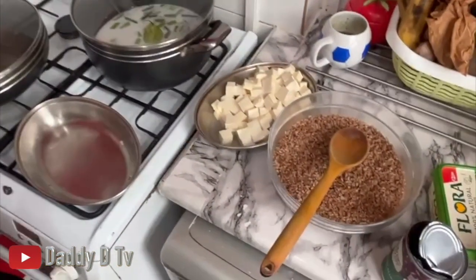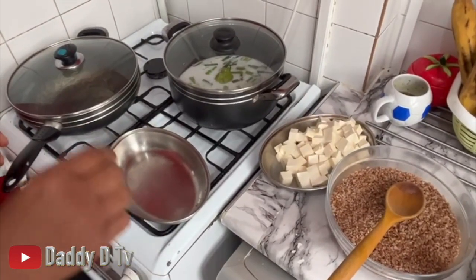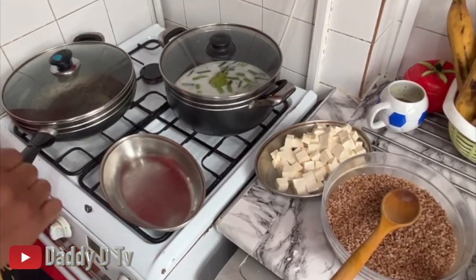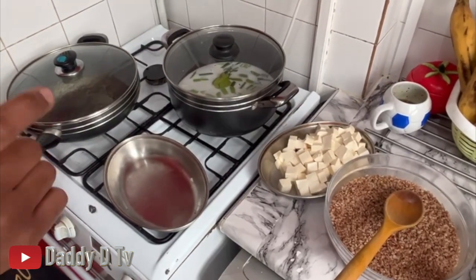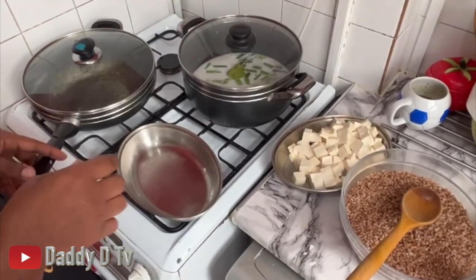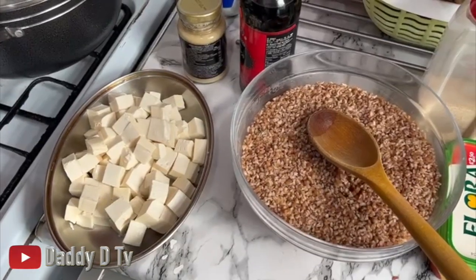I don't remember if I mentioned at the top of the video, but yeah - what I'm doing is a vegan dish: bulgur rice with beans along with some stew tofu. Stay tuned, as soon as it's time to get the tofu in the pot - because I'm gonna fry them - I'll show you that as I'm going.